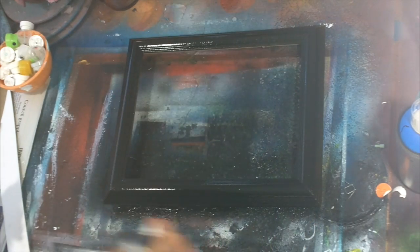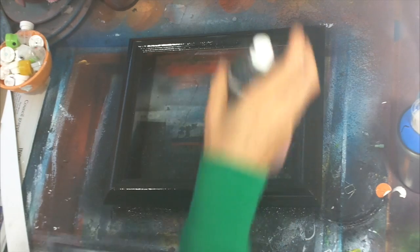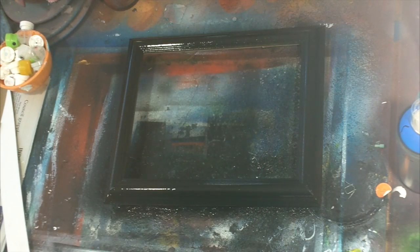Here I did a light coat of black, and now I'm doing another light coat on top of it to change the color of this frame — which I got at a thrift shop — to a black frame.